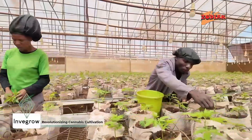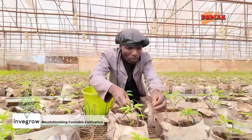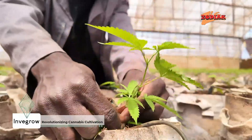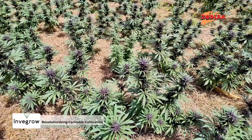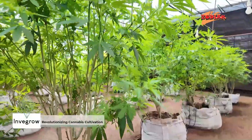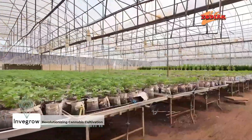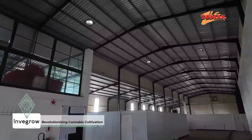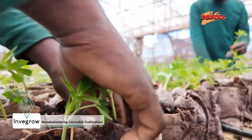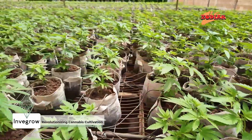Beyond water conservation, Invergro is committed to sustainable cultivation methods. These practices are not just environmentally responsible — they are also vital for the future of cannabis farming. Traditional agriculture with its reliance on large-scale irrigation, synthetic fertilizers, and mechanized farming has been effective in the short term, but often leads to soil depletion, water wastage, and environmental degradation.